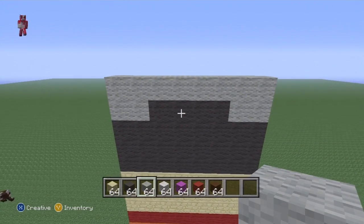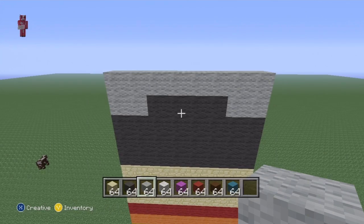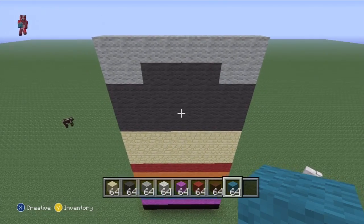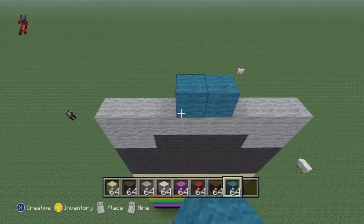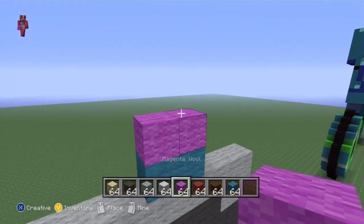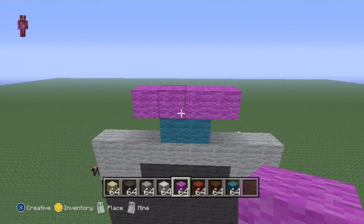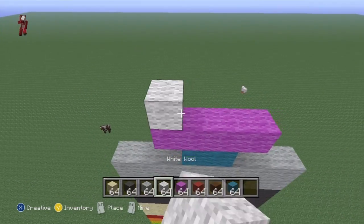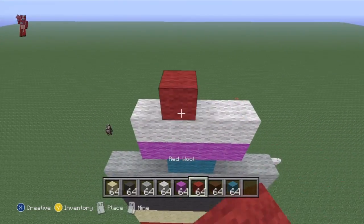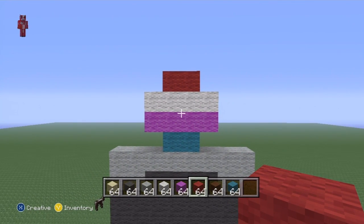Add an extra layer of light grey on top of what you've just done. You're also going to need cyan. Find the two middle blocks and put cyan there, then do two magenta on top of the cyan and extend out one either side so you have four. Then do four white wool on top of the magenta, and proceed to do two red wool in the middle - and what we've made there is the cupcake.